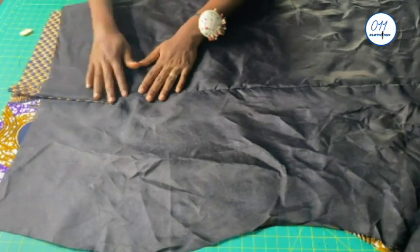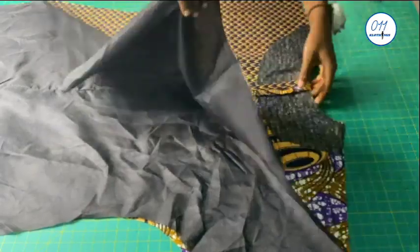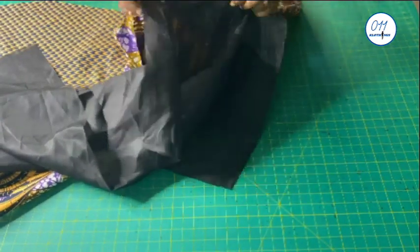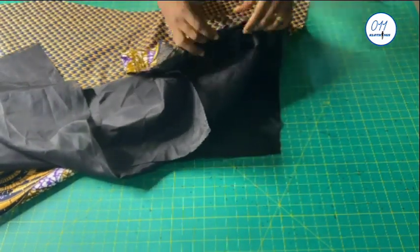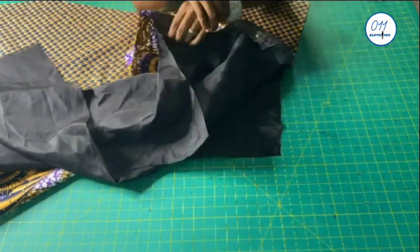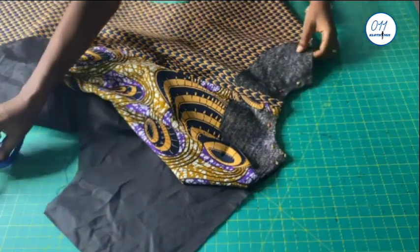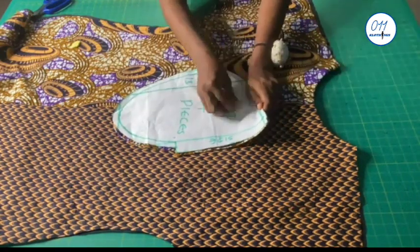So now I'm done with the back vent. I will now go ahead and stitch the neckline of the main fabric and the lining together. After stitching, I will notch the seam allowances and I will understitch the seam allowance to the neckline of the lining piece. So now that has been done.